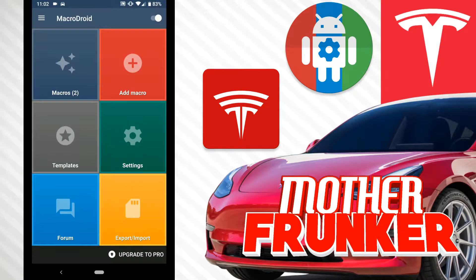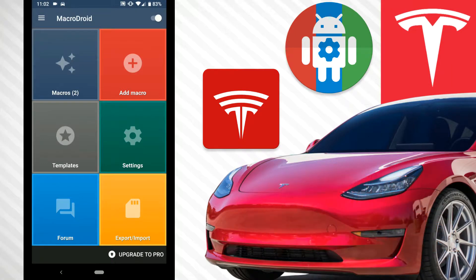Welcome back to another Tesla video. In this one we're going to be using MacroDroid for a really interesting summon option. Quick demonstration: if you flip your phone upside down and swipe forward, it'll summon the car forward. If you swipe backwards, it'll summon it back. You can see on the phone it says 'summoning' — just from a simple swipe. It won't do this if you're swiping any other way.